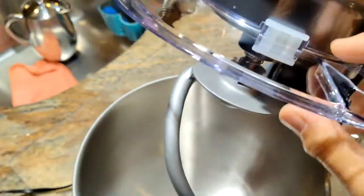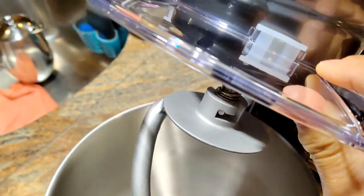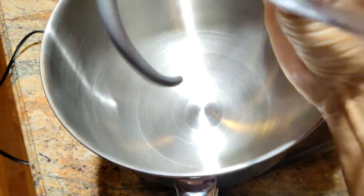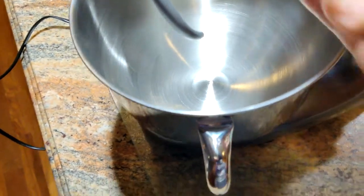The splash guard is held on with silicone pads — there are about three of them around there. You basically just pull it down to take it off or push it on to put it on. You've got to put it on evenly.